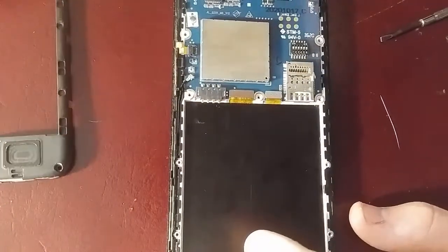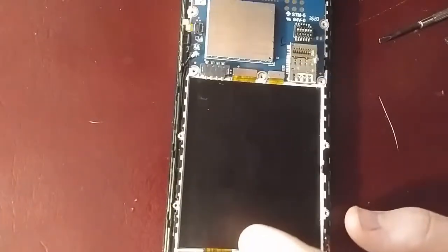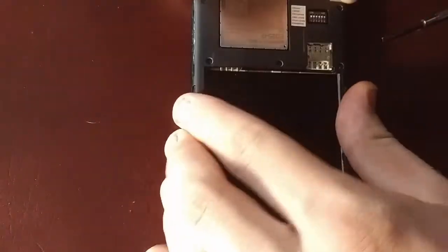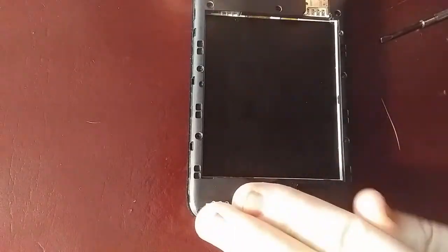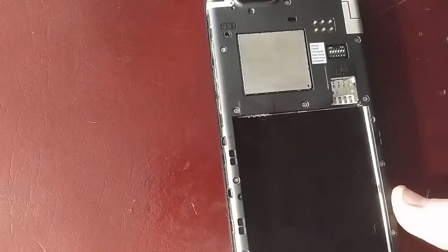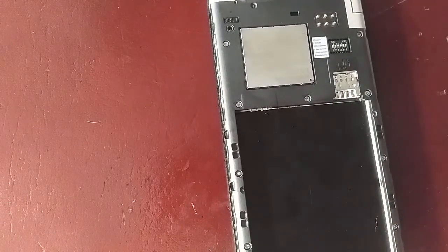I really have no idea what that other piece of plastic is for, but I'm just going to snap that right back into place and put the screws back in. And with all 15 screws back in place, the only thing left to do would be to test it out.